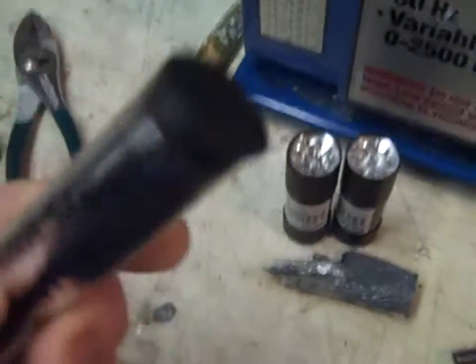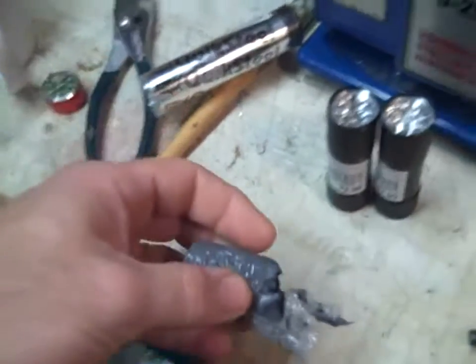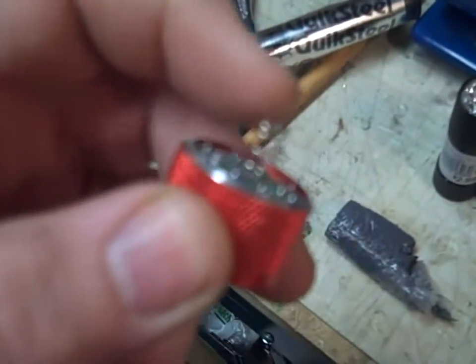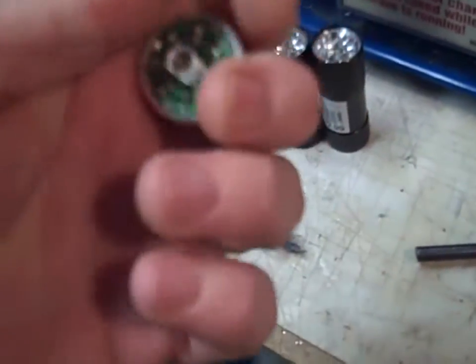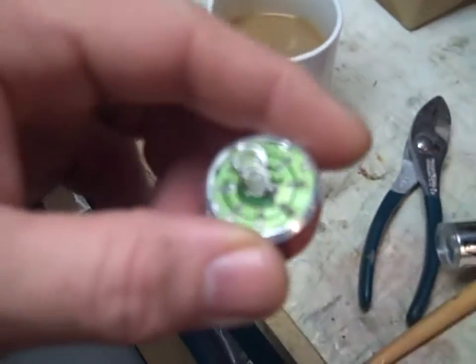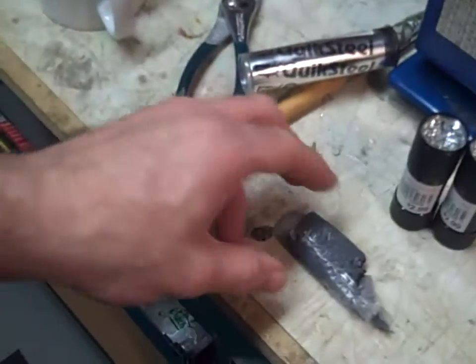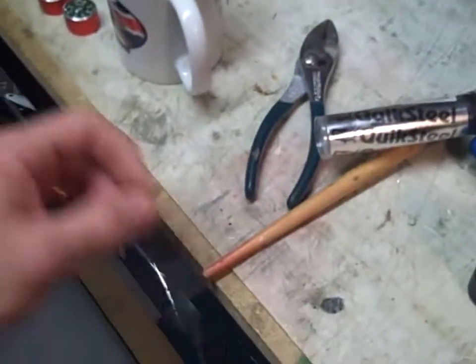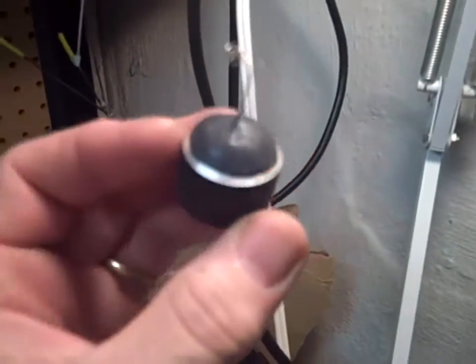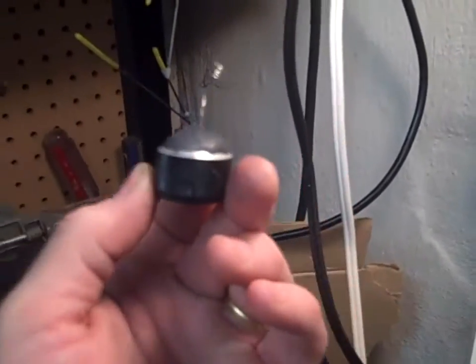I take liquid steel putty — this is the putty right here — and I pinch off a piece, then knead it in my hands. I pull the wire out straight, then take that putty and put it on the back and mold it around so there's a nice radius on the back end. Make sure they're working — these work on 3-volt DC. I've got the putty on there, molded with a decent radius.